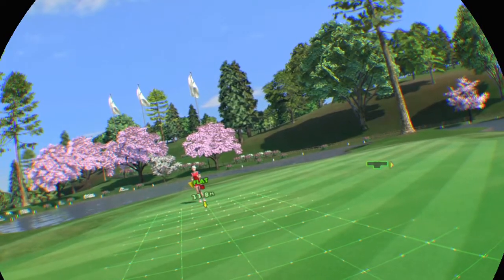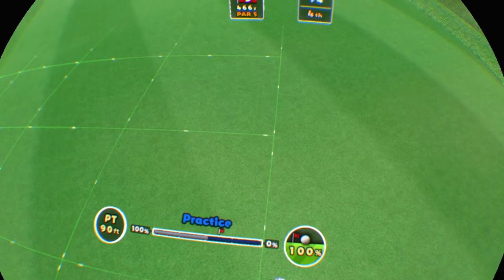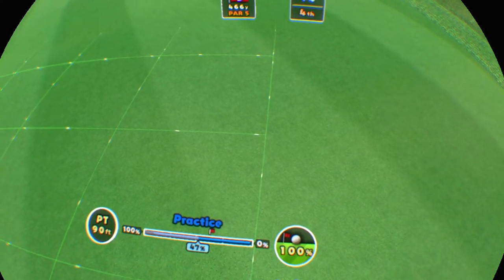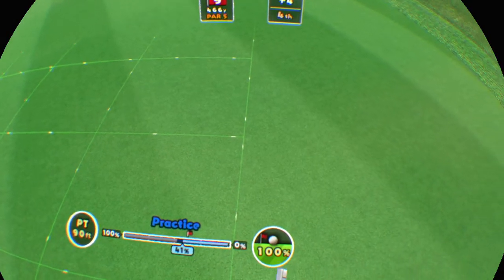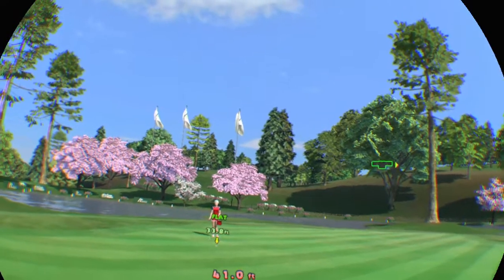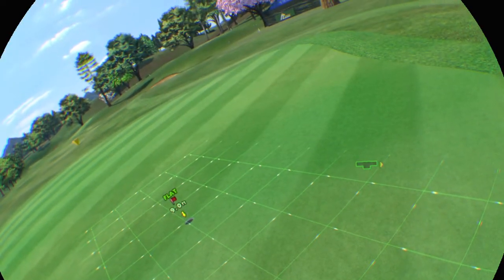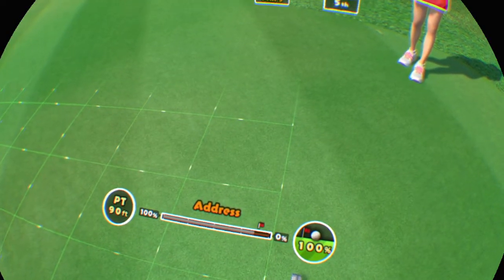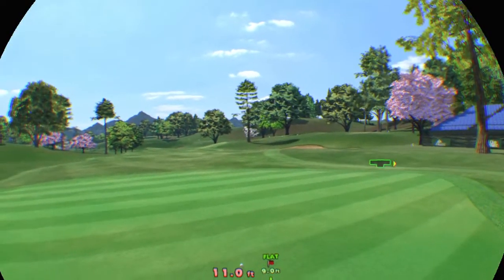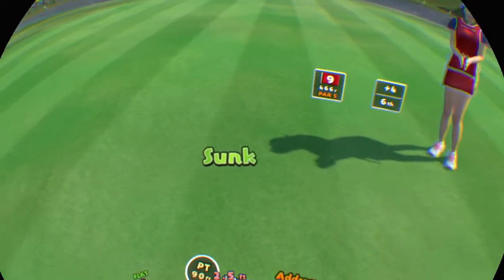It could be nearer. Read the shot carefully. It breaks to the left. Come on, make it count. Looks too heavy. Sink this for par. It slightly breaks to the right. Don't get flustered. Not terrible.